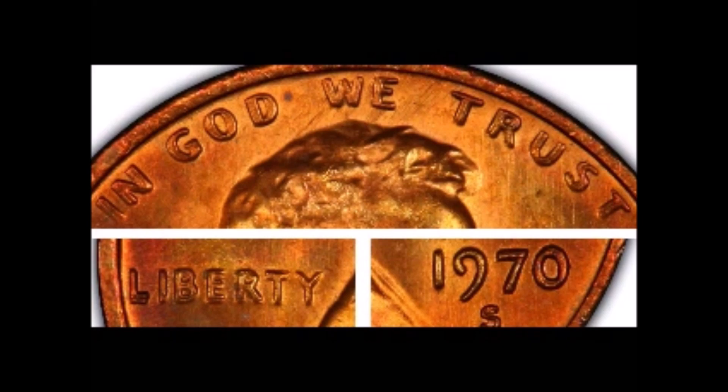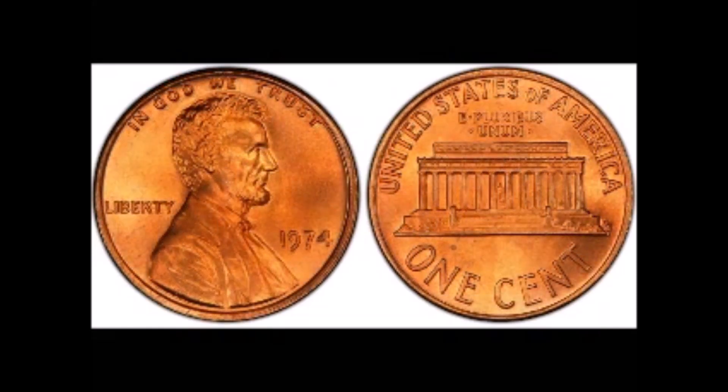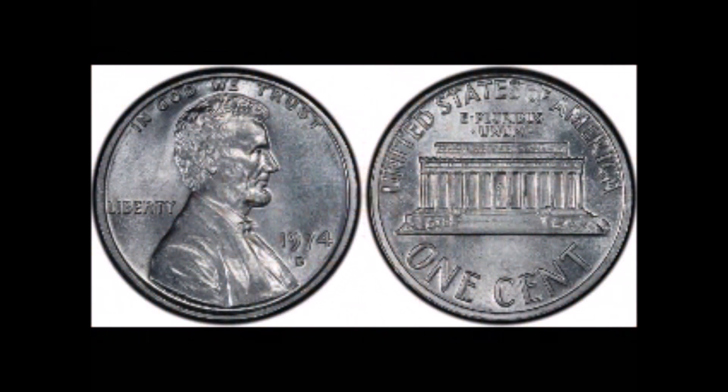Next we're going to look at 1974. The obverse hub used in 1973 was the same one used to make the new dies about the middle of the year, when a new master hub was made and continued throughout the rest of the year. This year also saw the Denver Mint experiment with an aluminum piece. There is only one example of this coin that can be legally owned; at the last sale I am aware of, it sold for $250,000 — not bad.